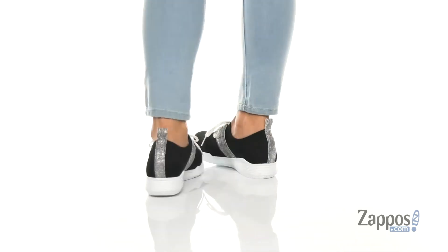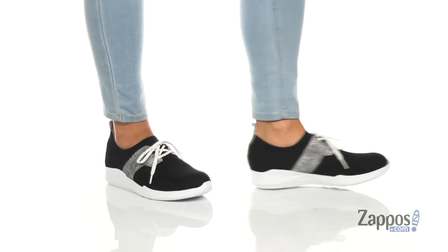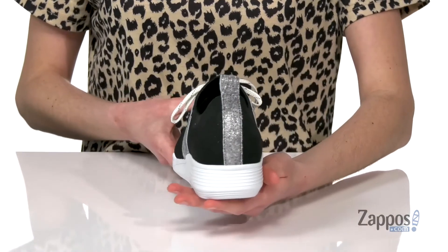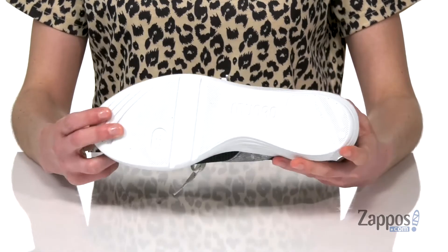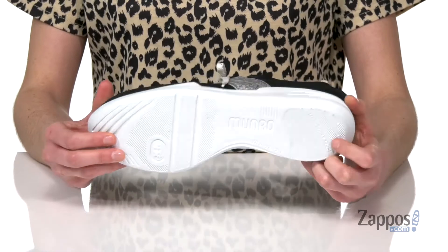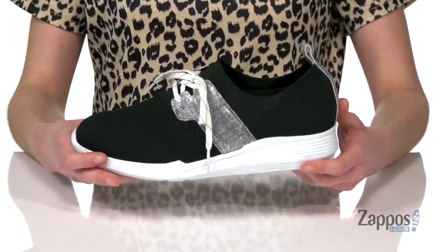These sneakers have a stretch knit upper, great if you need any additional room at any point in your foot. There are some shiny leather accents on here too. They have a slip-on construction but you do get the option to tighten those laces as needed. The outsole is made from a lightweight EVA, textured with a shock absorbing heel, so these will be comfy no matter what your activity.